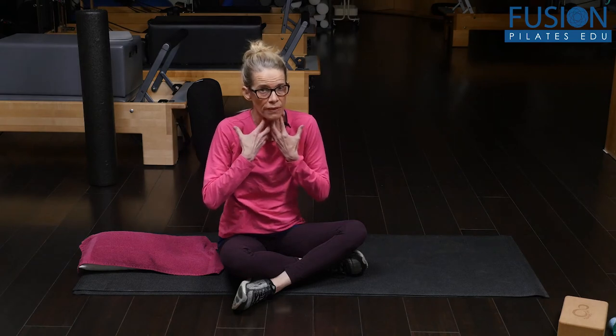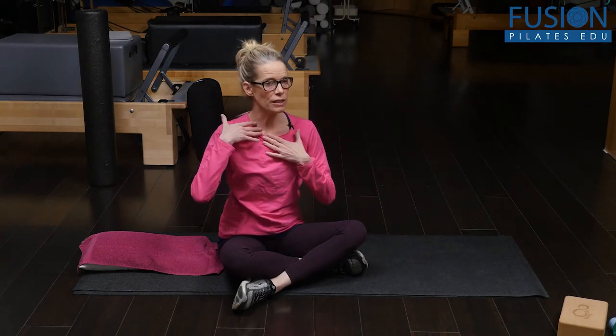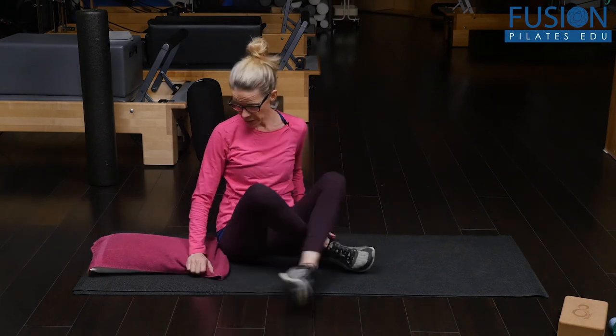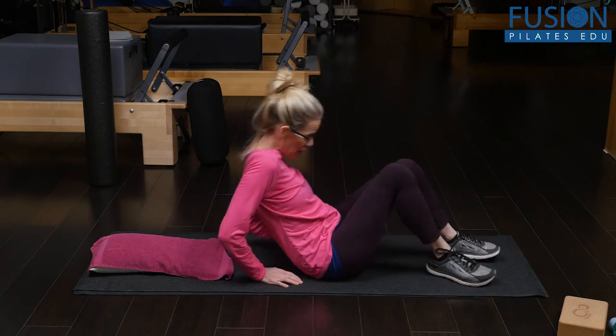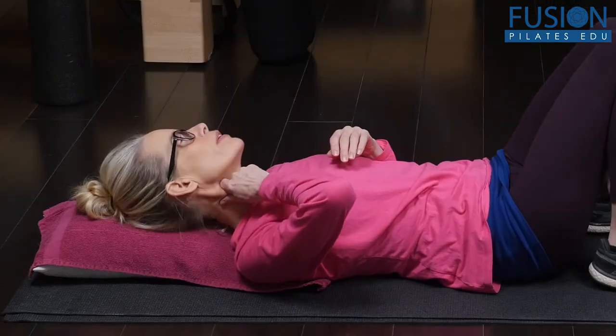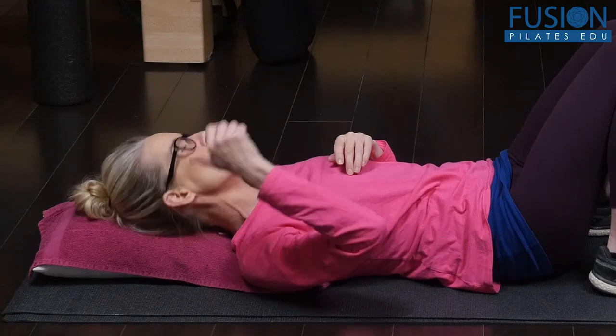Tightness in the front of the neck can cause issues, so it's really good to keep this area fluid and released. The best way to do this is supine, so I'm going to go on to my back on the pillow with legs relaxed. Then you want to take your thumb and your first finger.